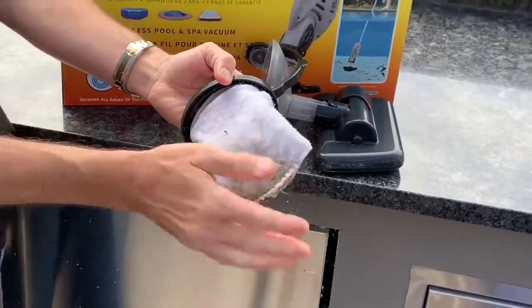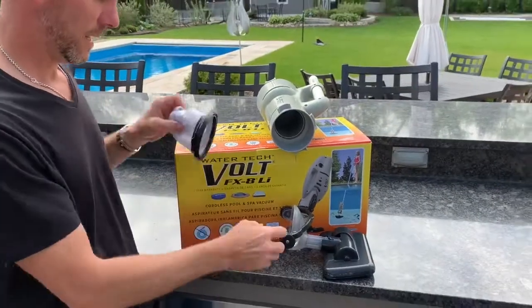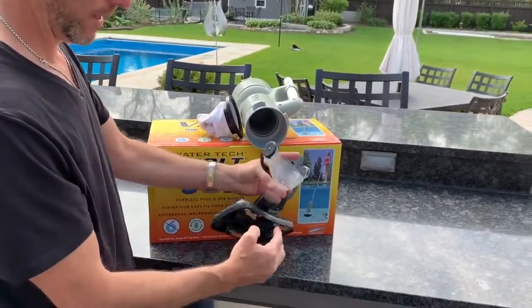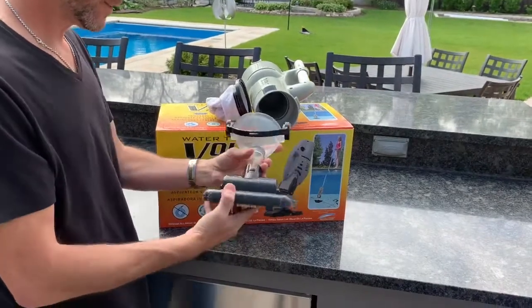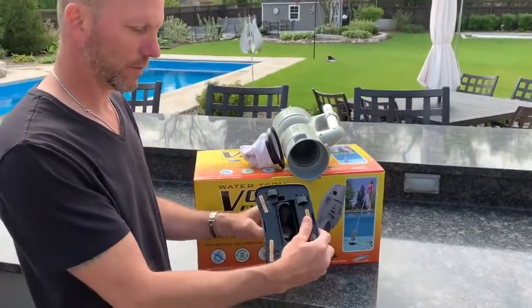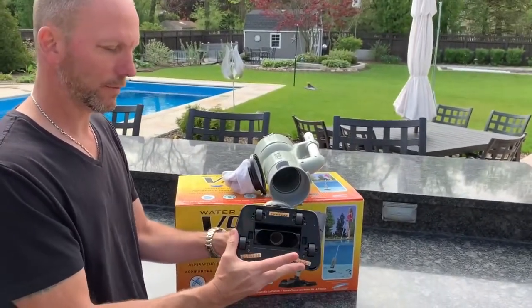That's kind of like sand in there, so it does a really good job sucking. It has a little flap here — though that did crack on me, so it's kind of fragile. You can kind of see the size of the four.